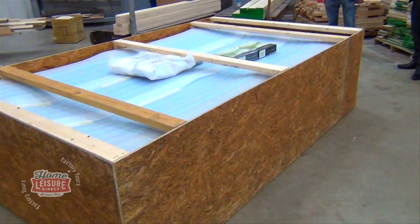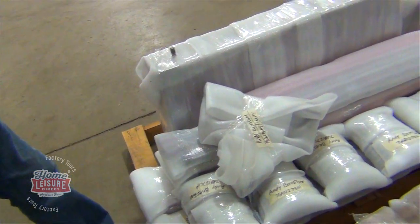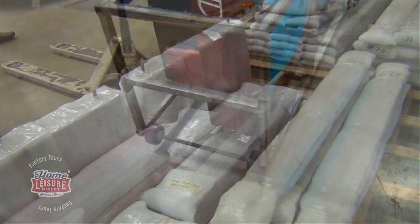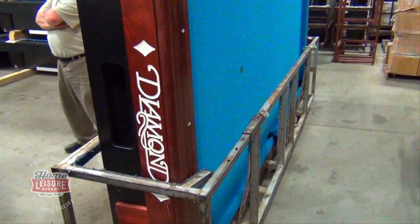You'll notice that the table here is complete. However, Diamond also showed us an alternative way that tables can be delivered for customers with a little less space, where the table can come in easy-to-assemble pieces that can fit through most doorways, thanks to this special trolley.